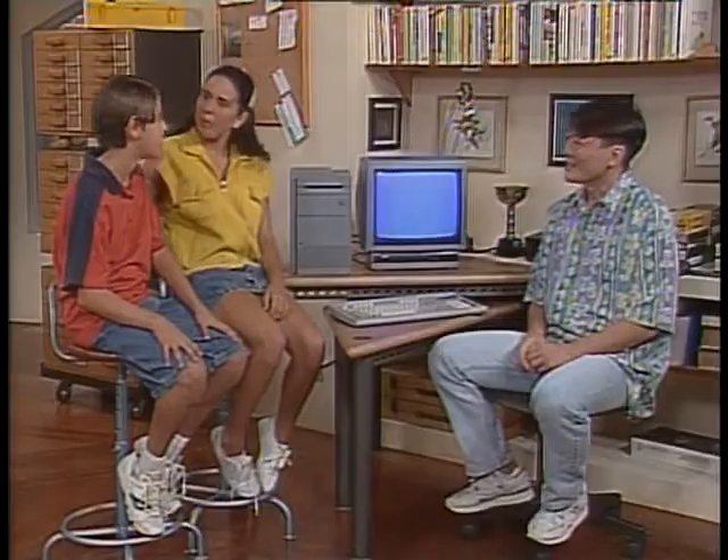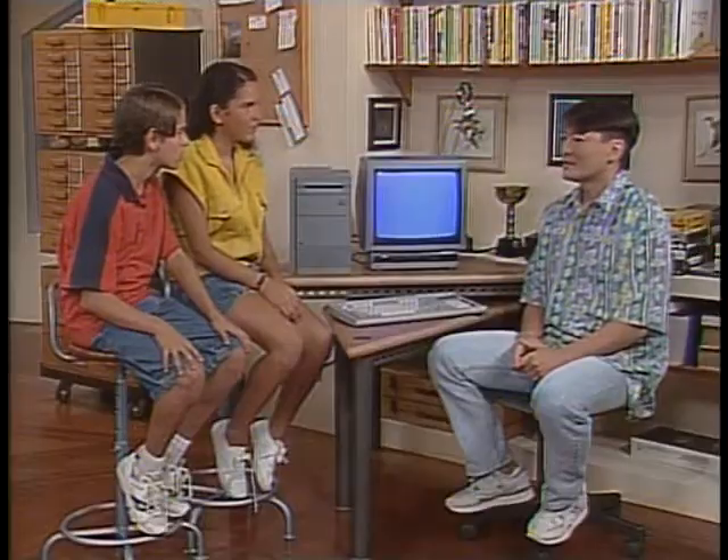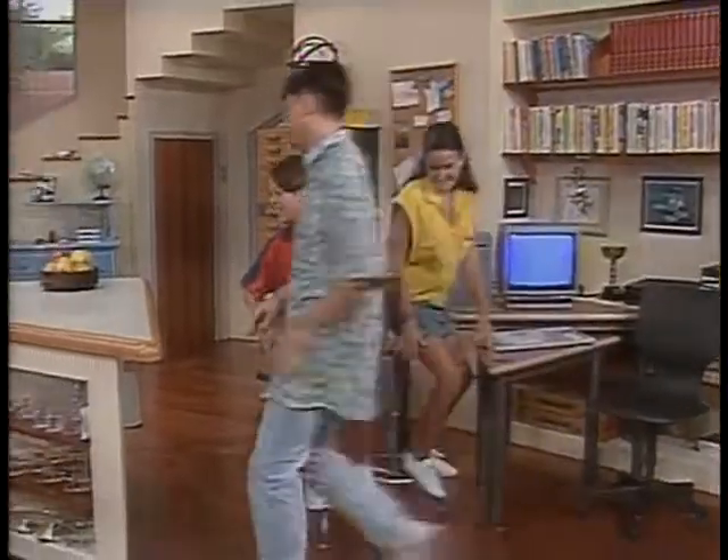Então quer dizer que o segredo disso tudo está na temperatura? É isso. E não só no caso do leite — todos os alimentos dependem de uma certa temperatura para a sua conservação. Isso tem a ver com o prazo de validade dos produtos? De certo modo, tem. Vamos trabalhar um pouco aqui na bancada.